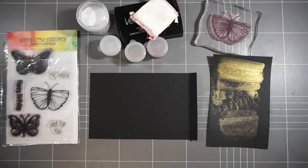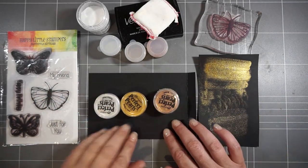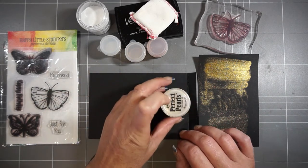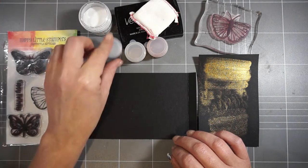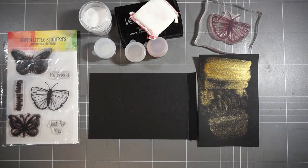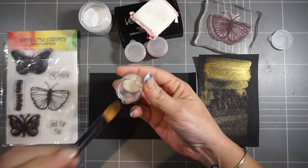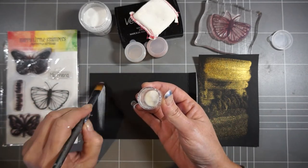Hi everyone, it's Kylie Pertel back again for a Happy Little Stampers video tutorial. I'm going to show you how I've taken my Perfect Pearls and made them into watercolors. All I've done is got these little pots and mixed some water with a small amount of Perfect Pearls. This would work with any of your mica-based products.